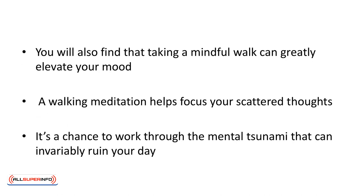You'll also find that taking a mindful walk can greatly elevate your mood. All it takes is 10 or 15 minutes. You can do this outdoors or in the hallway of your office. A walking meditation helps focus your scattered thoughts. It's a chance to work through the mental tsunami that can invariably ruin your day. You can do it anywhere — while walking to the store, to work, or through a park.